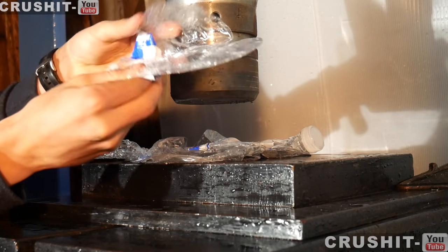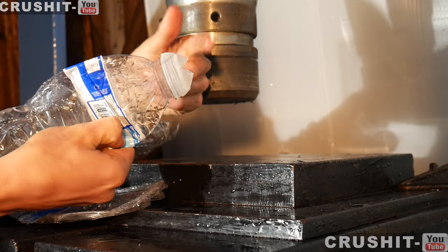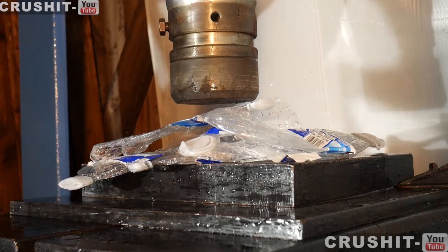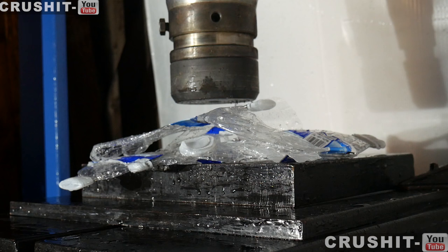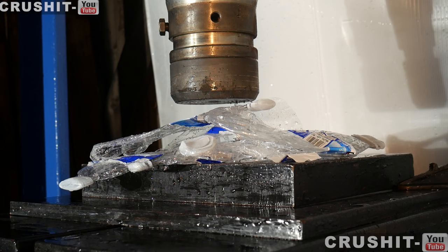One was absolutely ripped open. This one burst through the lid. Water went everywhere, many meters away, all over the place, all over the press. So that is what happens when you crush six Kirkland Costco water bottles with a hydraulic press.